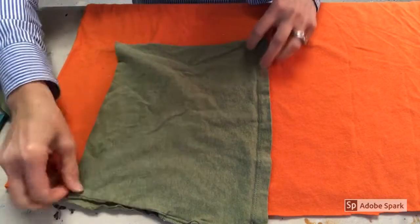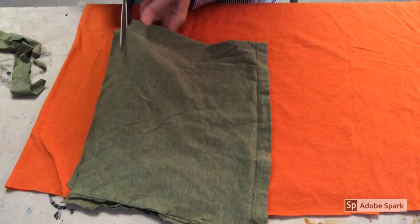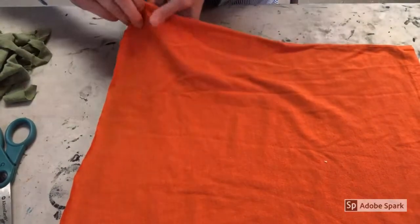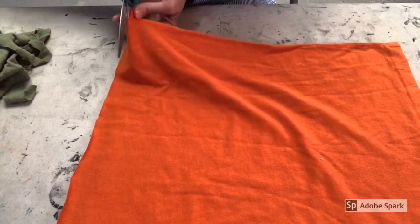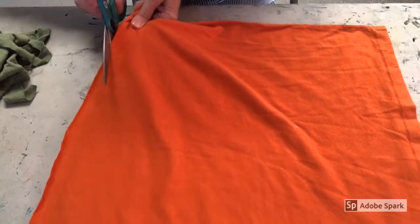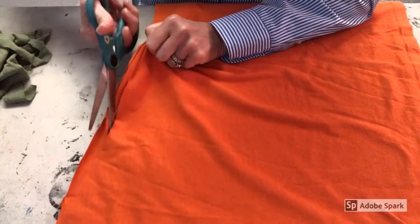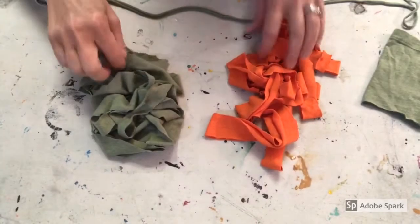Then you'll have a piece of yarn just like that — keep going. On the big orange shirt: folded side facing you, make sure it's smooth, then cut all the way across while holding it tight as you cut. Definitely ask a grown-up to help you with this part if you need it — it can get tricky, especially with a really big shirt. Just keep going all the way across, smoothing it out and holding it tight as you cut.